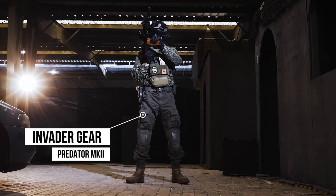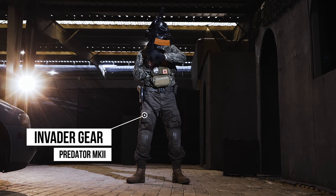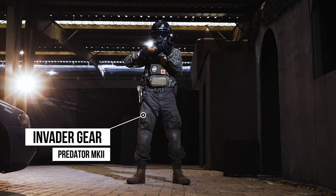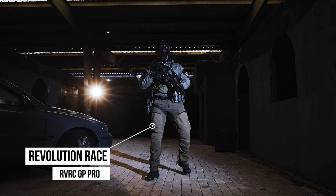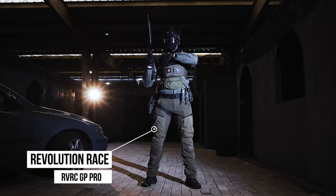Moving up the body, I'm wearing Invader Gear combat pants. These ones have integrated knee pads — they're not expensive pants, but they do the job and they're actually quite durable. Opie's running the Revolution Race pants with the knee inserts and he really likes them. Very comfortable and very breathable.